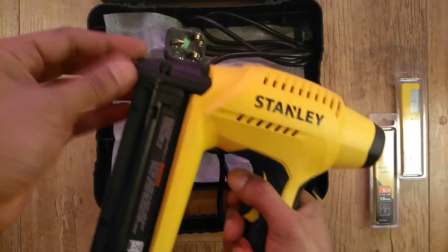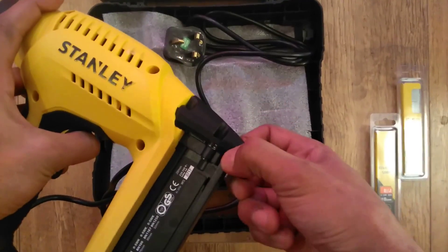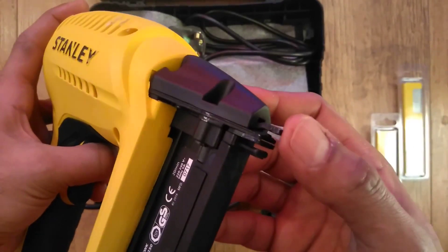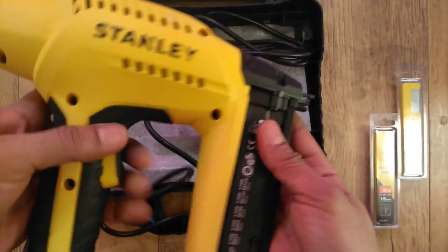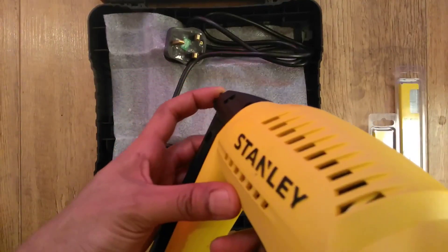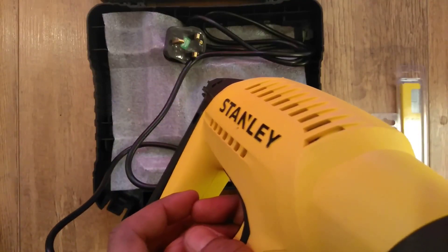If we peel away the safety caps, there you have the contact safety trigger. It's simply a safeguard against the gun accidentally discharging a brad nail mid-air — the gun has to be firmly pressed against the body of material before being able to discharge a brad nail.